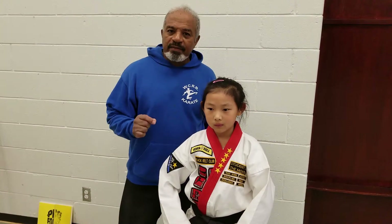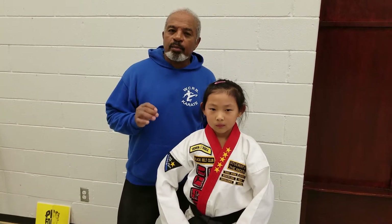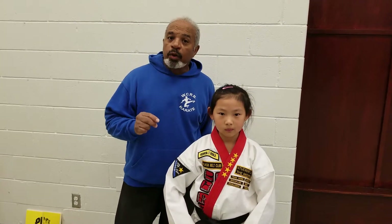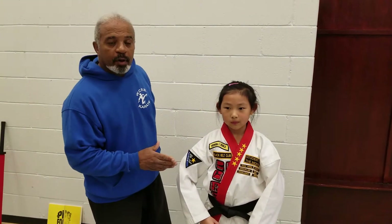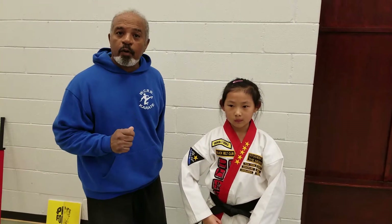In our last video, we took a look at the moves that make up the red belt pattern. Now we're going to actually do the pattern itself. This is first degree black belt Andrea, and she'll be performing the pattern.